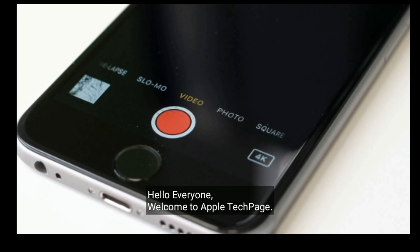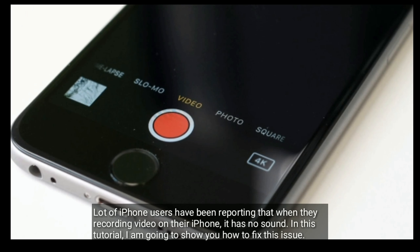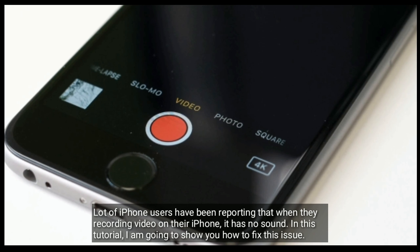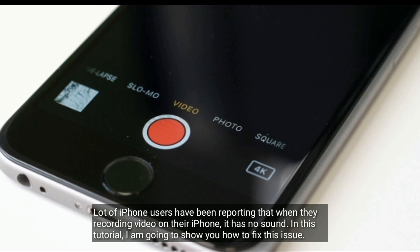Hello everyone, welcome to Apple Tech page. A lot of iPhone users have been reporting that when they are recording video on their iPhone, it has no sound. In this tutorial, I am going to show you how to fix this issue.